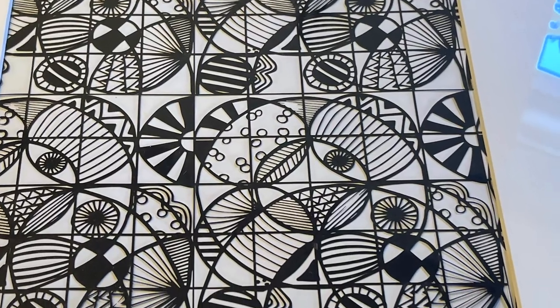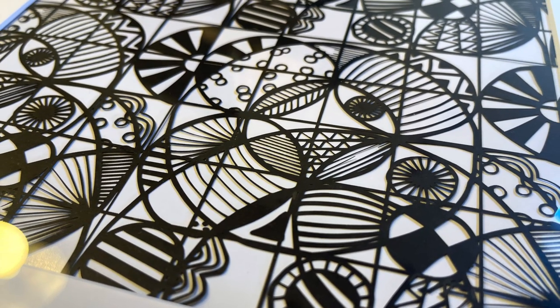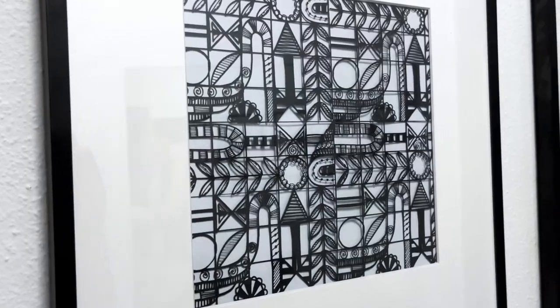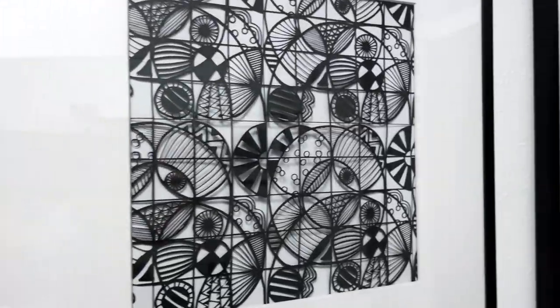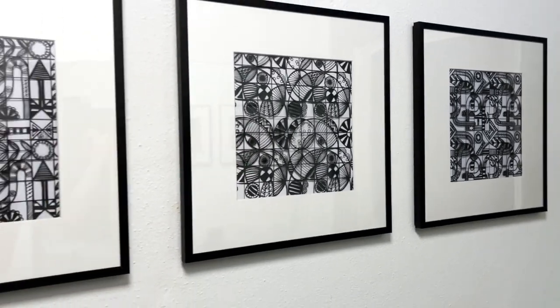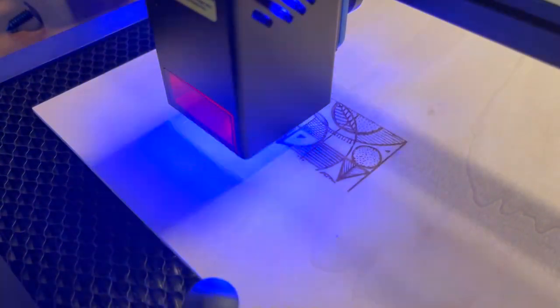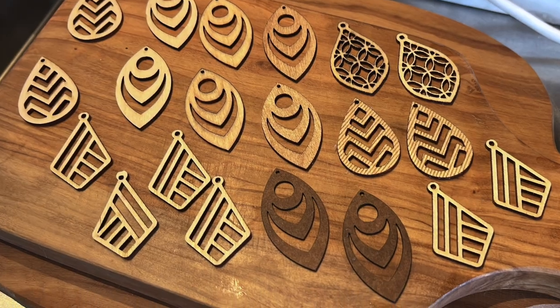After some quick tests, I immediately understood the endless creative possibilities that this machine allows. In a matter of few uses, I managed to create many different things: MDF boxes, drawings on cardboard and wood, acrylic and wood jewelry, signs, and much more.